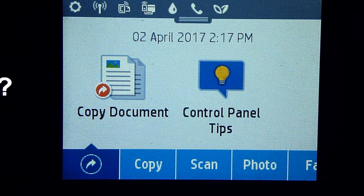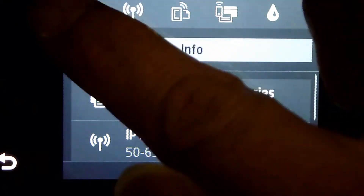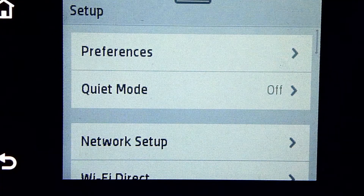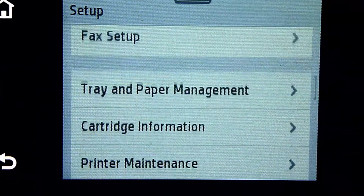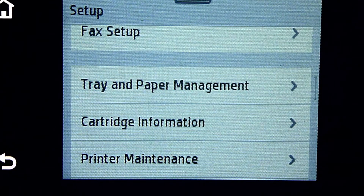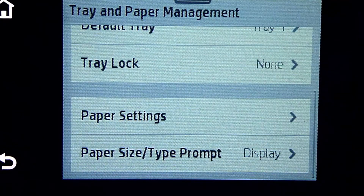From the front panel, scroll down and select Setup. Under Setup, scroll until you see Tray and Paper Management. Under Tray and Paper Management, scroll until you see Paper Settings.